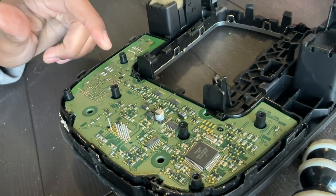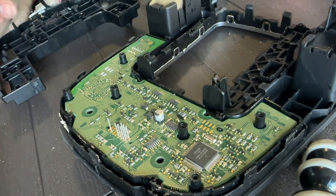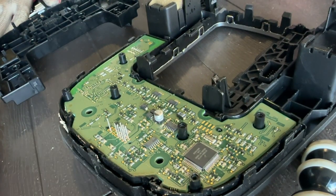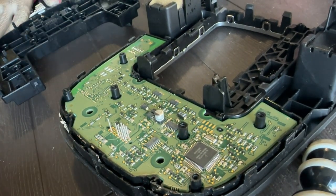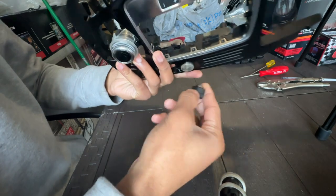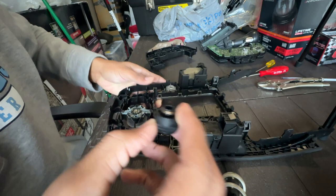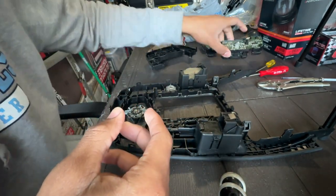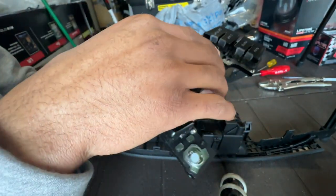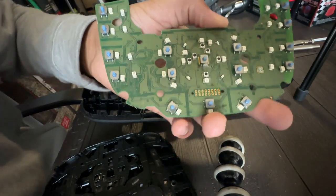Honestly, at first glance it looked pretty rough, but now that I see the board completely it doesn't look that bad at all. Hopefully I didn't damage any of the components on this board — this is about 80 to 100 dollars to replace just this little board alone, so be careful with that. The volume knob gives you a little bit of trouble when taking it out, but all I pretty much did was just pull it all the way out and it came out. The circuit board should just slide right out just like that.